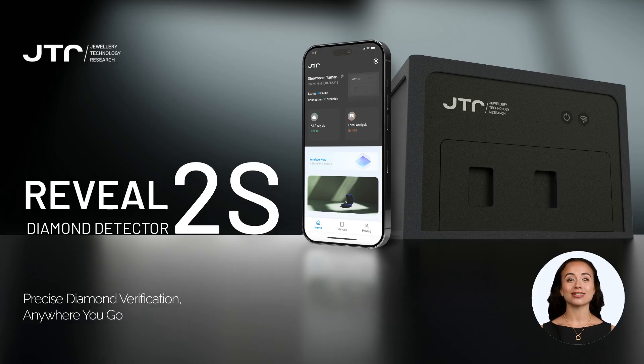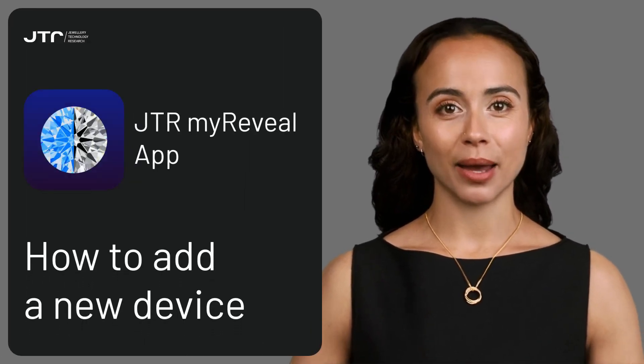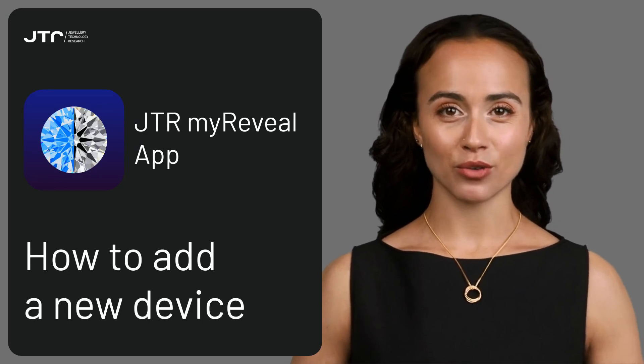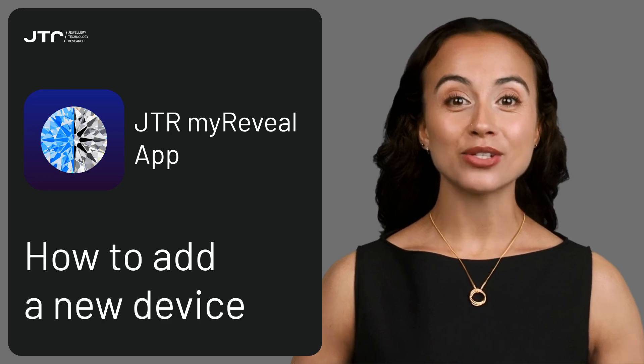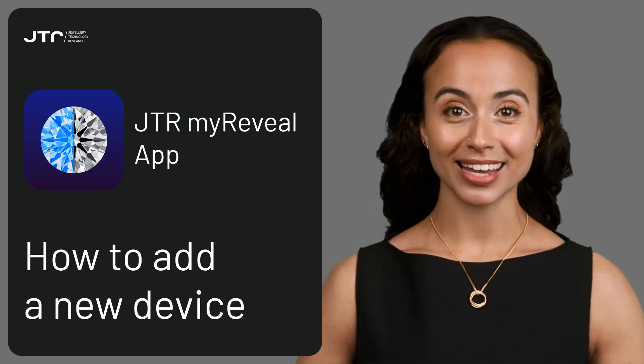Hello, welcome to the Reveal Diamond Detector 2S training series. In this video, we'll guide you through the My Reveal app, covering the main screen, the device's screen, and the profile screen. We'll also walk you through the steps to add your first Reveal Diamond Detector 2S. The app is designed to be simple and user-friendly so you can easily find all the information and tools you need.